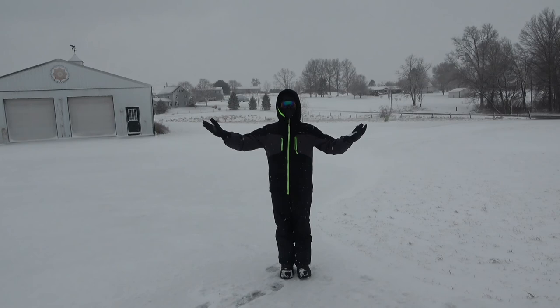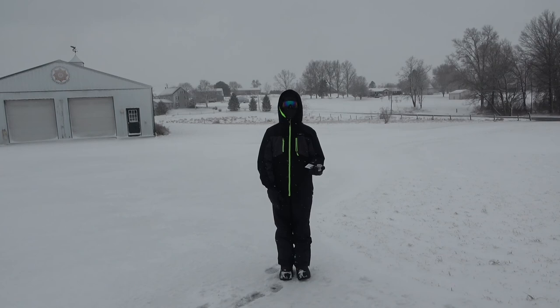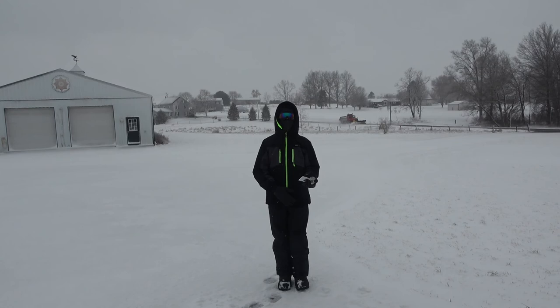Hey everybody and welcome back to Colin's Crazy Creatures. I am in the snow and totally believe that it's the middle of March, and I'm holding a luna moth cocoon. The instructions say to keep it in the cold until at least April 15th. So currently it's snowing — it's not time yet — so we're gonna keep it in the cold, and once it's time and the luna moth hatches, we'll make the video.